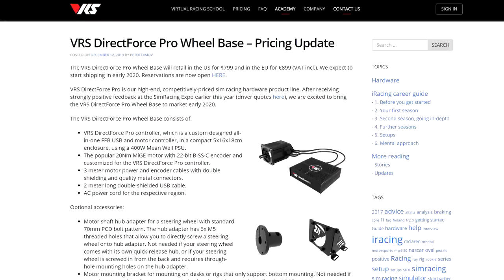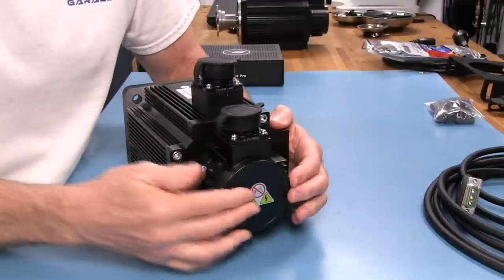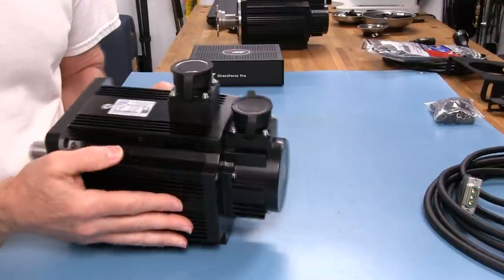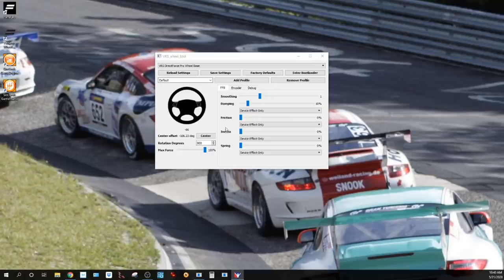Welcome to another edition of the Simracing Garage, I'm Barry Rowland. In this episode, we'll be reviewing the long-anticipated Direct Force Pro Wheel System from the guys at Virtual Racing School, sporting the tried-and-true mid-20Nm servo motor custom spec'd to VRS's design requirements, and providing a nice, simple-to-use wheel tool for tuning duties. This looks to be a very promising Direct Drive Force Feedback system. Time to put it through the SRG's review process and see how it does. Let's get to it.